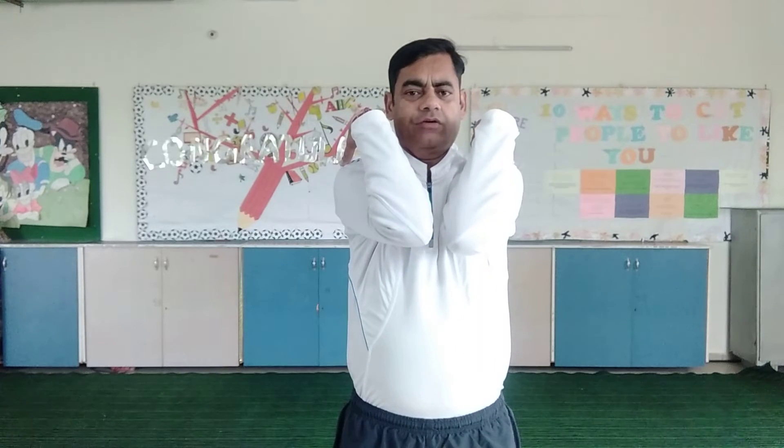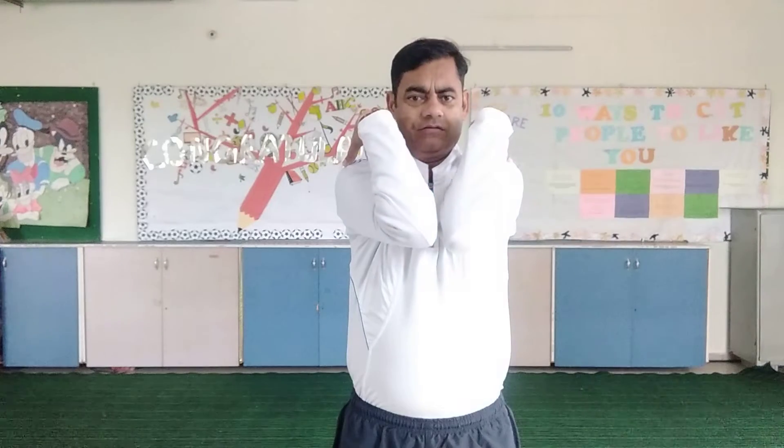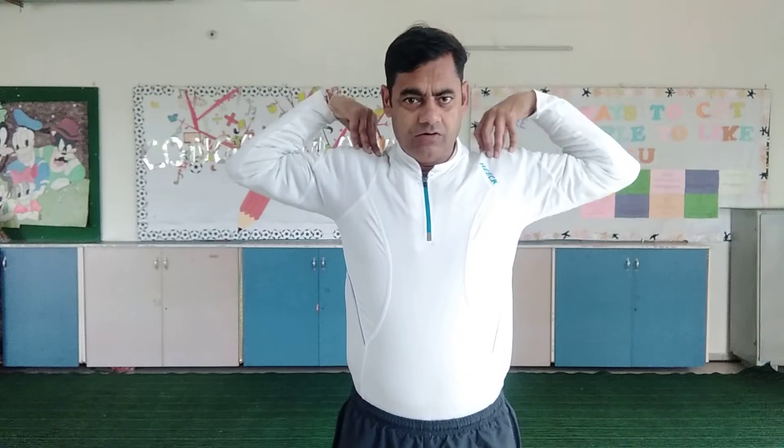Now fingers on your shoulder. Join your elbow first. Take your elbow back side first. Again, breathe in, then breathe out. Come back to place. Breathe in, breathe out.